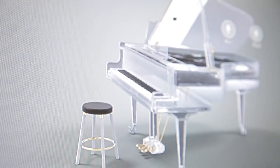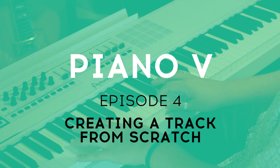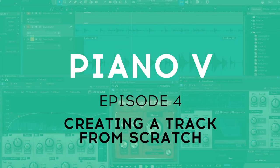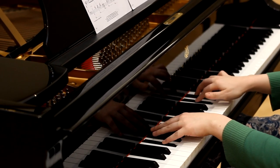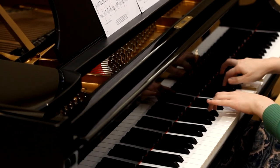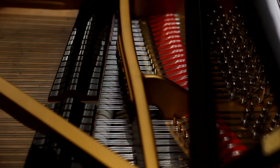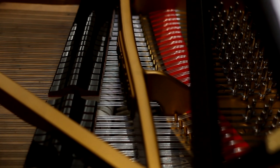Hi there, Guy from Arturia here again, back for the fourth and final episode of this little series focusing on Piano V. In this video we're going to combine everything that we've learned so far and create a track using several sounds from Piano V. Now there's obviously no replacing the tactile joy of playing an instrument like an acoustic piano, but thanks to Arturia's advanced physical modelling we can get very, very close.